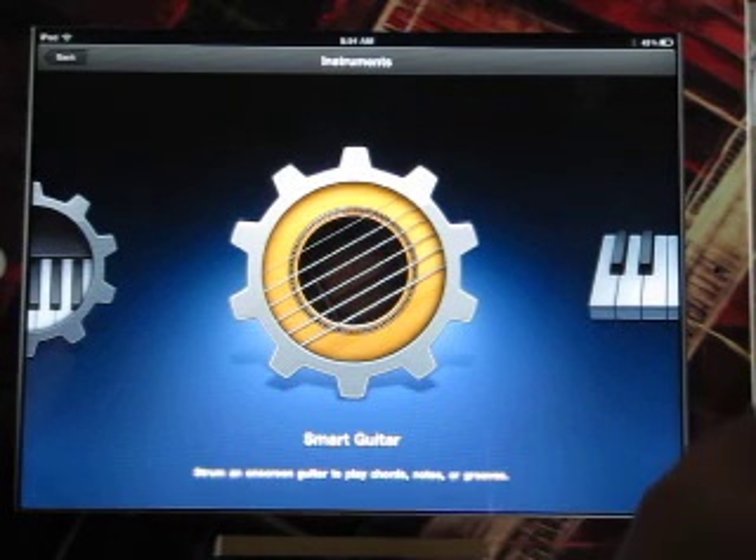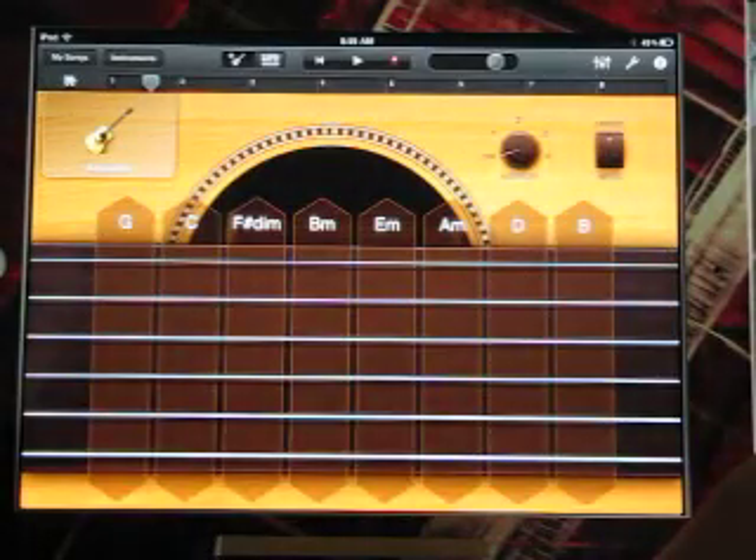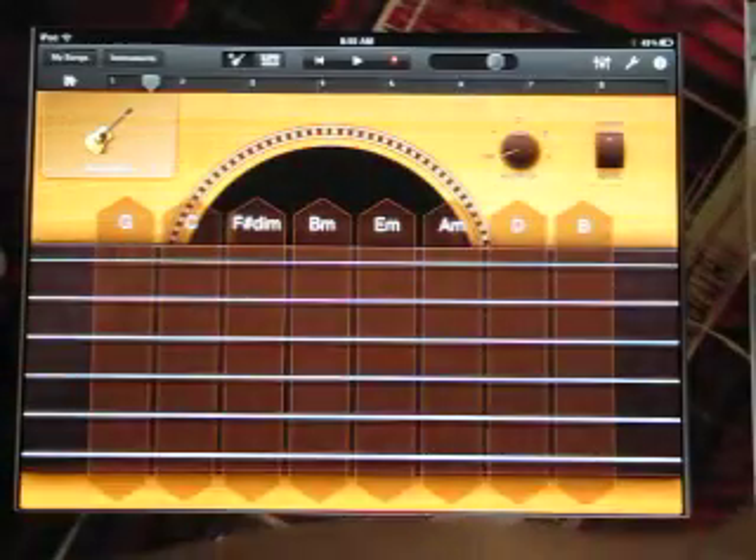Go to general, then scroll down to multi-tasking gestures and turn that off. Now open up your GarageBand program. Before we start, I'll turn on my little mini-amp I shared with you in my last video.